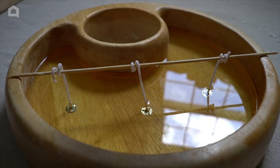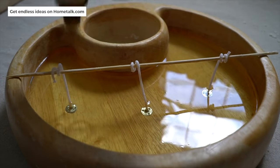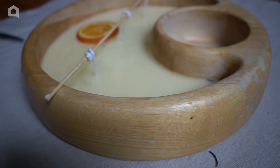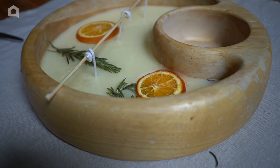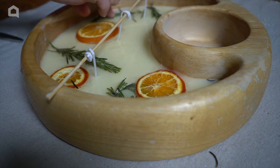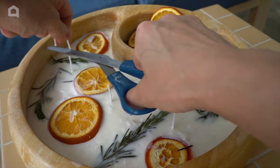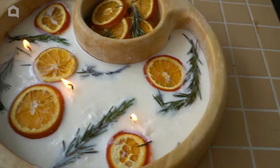When the wax cools down a little bit but hasn't hardened yet, we're going to add some citronella oil. There's no rule for it — I like to add a lot so the mosquitoes can stay away for good. Then you leave it to harden a little bit more, and when it's almost hard but not completely, you add dried oranges and rosemary branches. Simply cut the wicks to length, leaving about half an inch above the candle, light it up, enjoy it, and mosquitoes will never come too close to you.